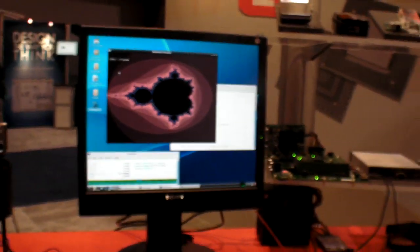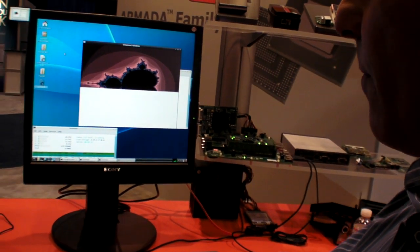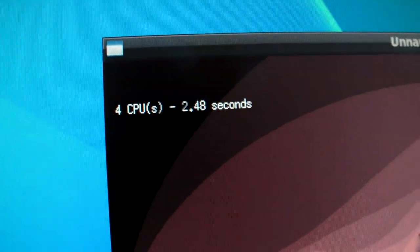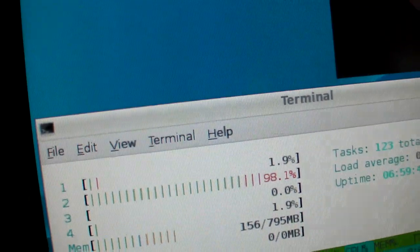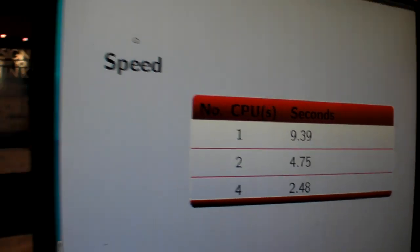And now we run with four CPUs, which will be much, much faster. Four CPUs — boom, it's done. 2.48 seconds. And we can see the results show pretty linear and nice SMP machine scaling.